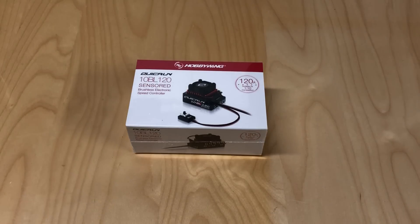I saw this come out a few months ago and was really excited because it looks like a really quality ESC for not a lot of money. This sells for $55 — that's what I picked it up for from A-Main. It's a 1/10 scale 120 amp ESC. It's sensored, it's brushless, it's programmable, it's got a fan, and it's not super huge, so I decided to pick one up and do a little unboxing video.